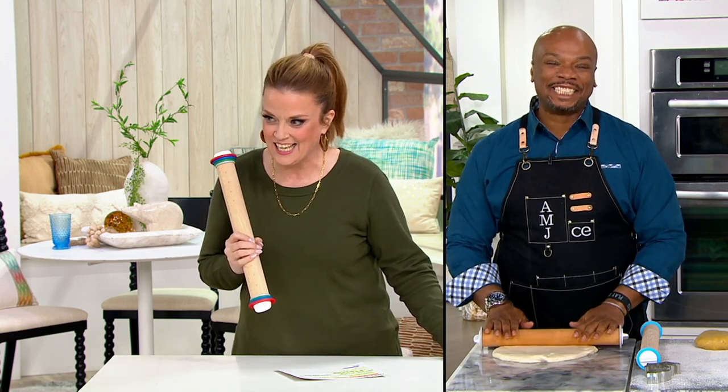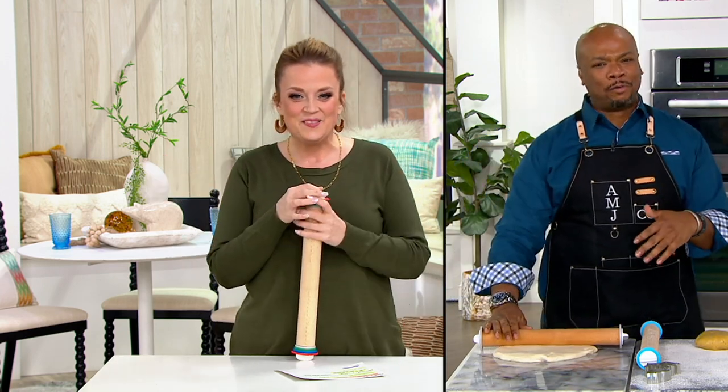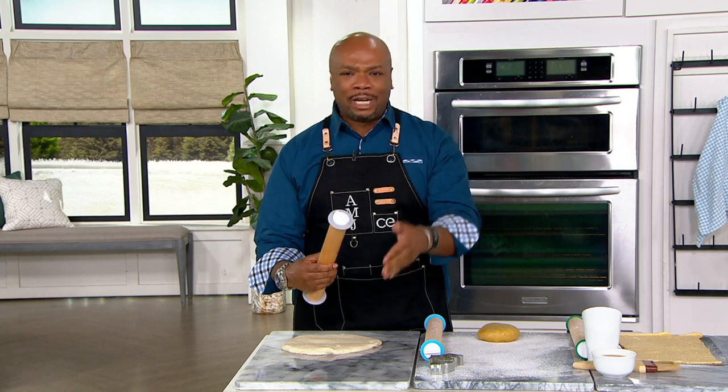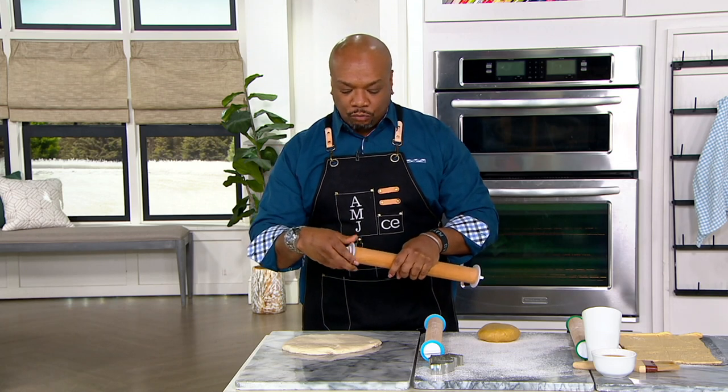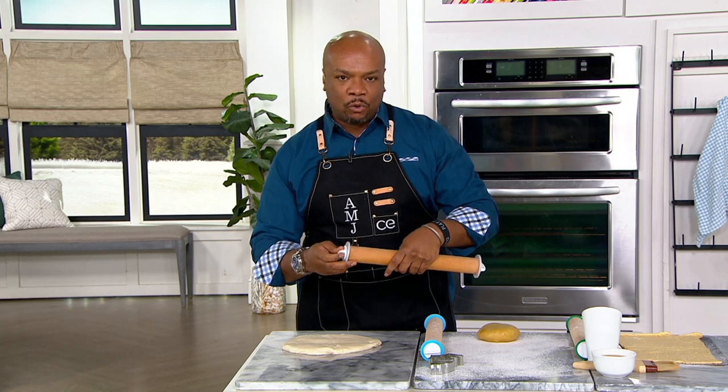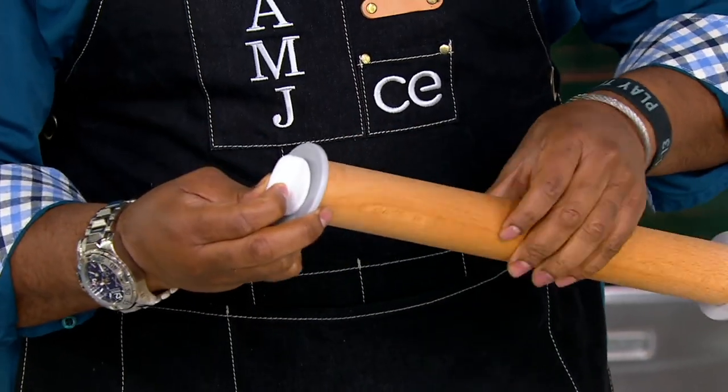Yes it does! It's like Captain and Tennille — love will keep us together — and that's what this rolling pin is. It's going to keep us together because we've got all the rings, all the sizes. You go from three-eighths to one-quarter to one-eighth to one-sixteenth. Mary, I'm glad you took those rings off to show folks how this really works.